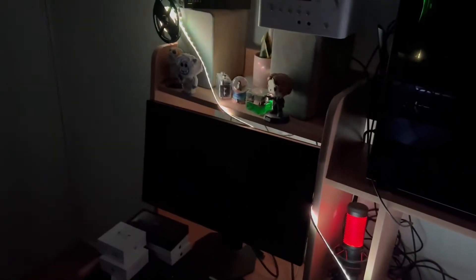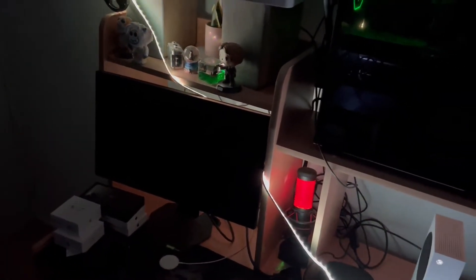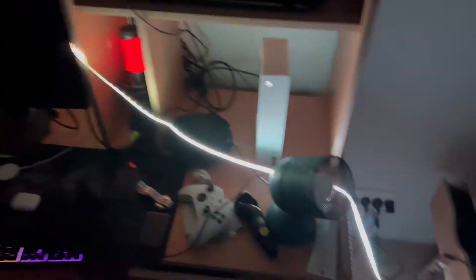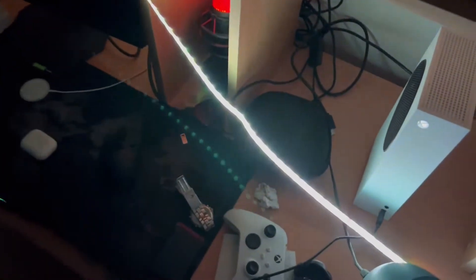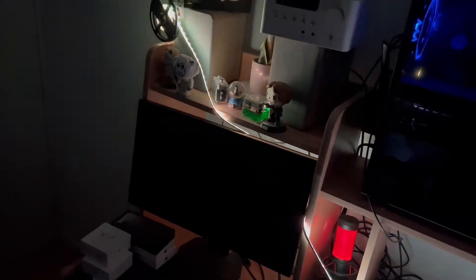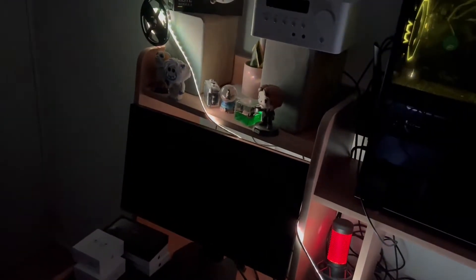If your light strip is also flickering like this, make sure you watch this video to the end because I'm going to be showing you guys the exact problem. As I said, I'm not too sure if the camera is actually picking it up, but this light strip is flickering like crazy. You might think it doesn't even matter, but trust me — if you had this light strip in your house and it was flickering like this, you would understand why it is so annoying.